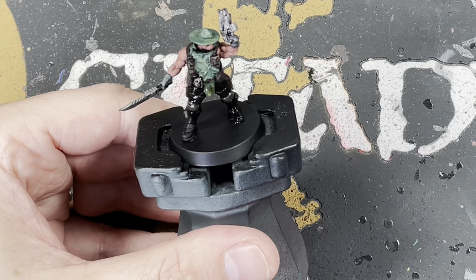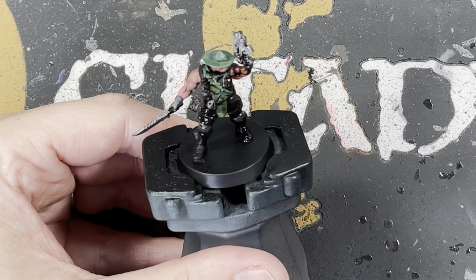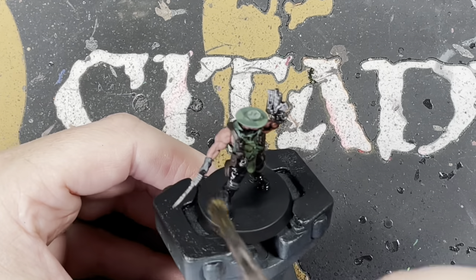Now we're just washing the full model with Agrax Earthshade, making sure we're getting into all the details and defining all the muscles with the shade.